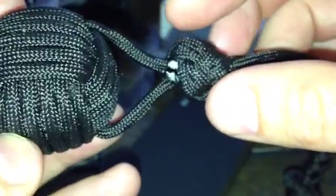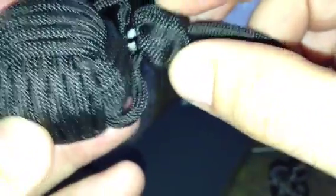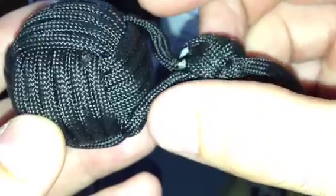Next, the doubled diamond knot here needs to be tightened so that it's basically very close to or up against the monkey's fist. You want to take out some of that slack there.